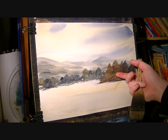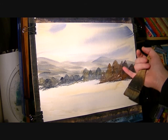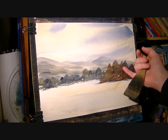I'm going to add just one or two branches poking out amongst all the foliage. Just trying to be as subtle as I can.